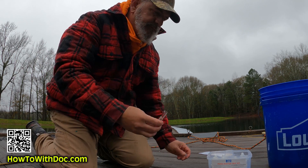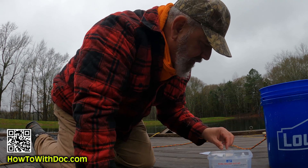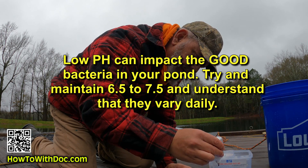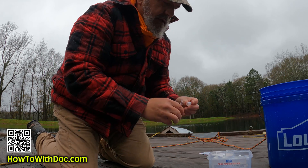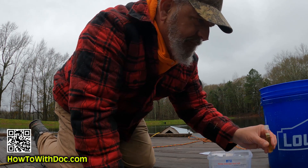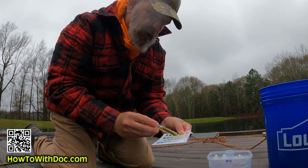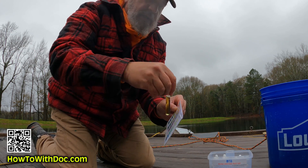I'm going to fill the vial to the five milliliter line and put it on a flat surface. For pH wide range, I add five drops — one, two, three, four, five. Cap it, don't put your finger on the test tube because it can skew the results, and shake it. Let it sit for about a minute until it forms its color, then compare it to the color chart. I'm at about 6.5 on my pH.